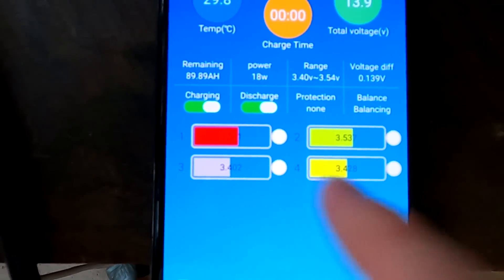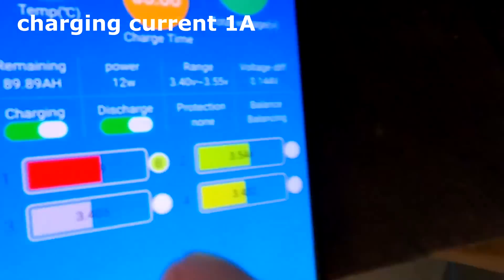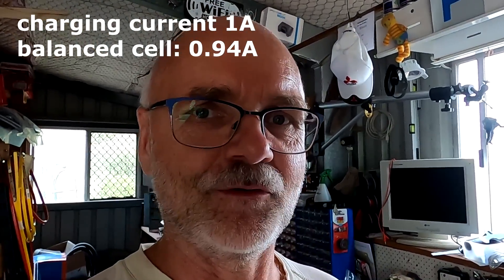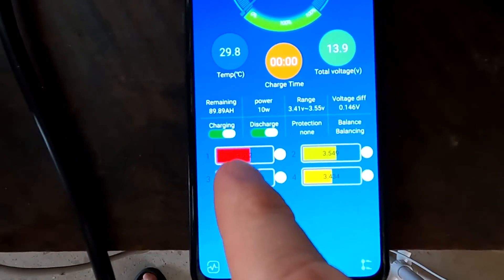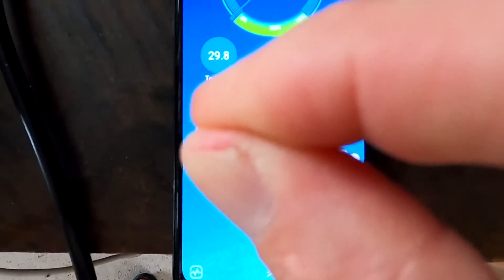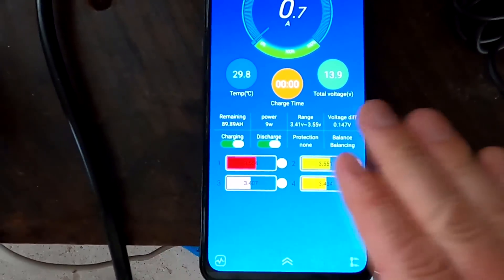So to match all four cells together again — can you imagine how long this will take? You always have to charge the battery over 3.4 volts before the balancer kicks in, and then it only takes away 50 or 60 milliamps per cell. So instead of charging with one amp, it only charges the highest cell with 940 milliamps — 60 milliamps less — while all the other cells get charged with one amp. It's a series connection, so the highest voltage cell gets charged just a tiny amount less than all the others.